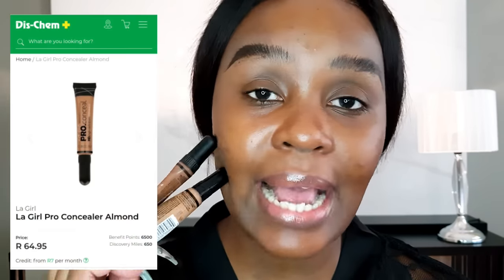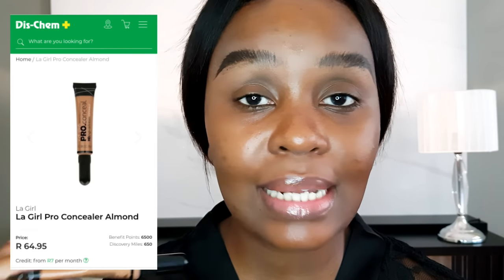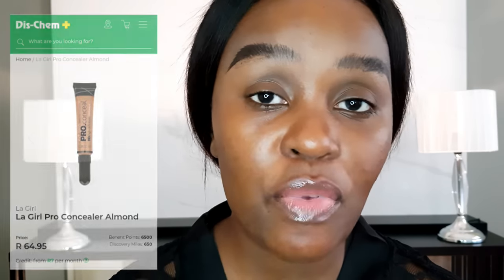Out of my entire routine, my brows always take the longest — which is why I hardly ever film them in other tutorials. Now it's operation cleanup. For the longest time I've cleaned my brows using LA Girl Pro Conceal. I feel more comfortable with it because it doesn't budge, doesn't disappoint, and doesn't get cakey throughout the day.